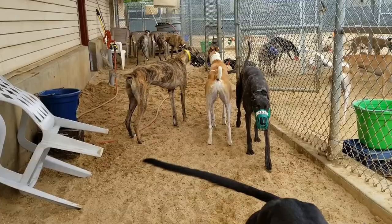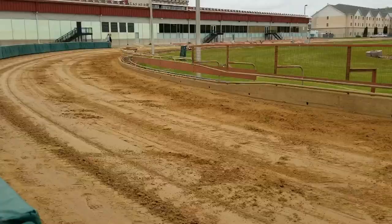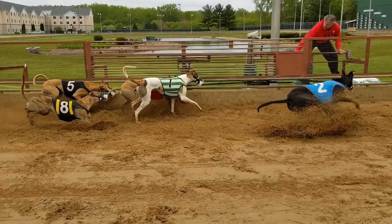Just like any other breed of dog, greyhounds sometimes have mouthy play. But unlike other breeds, a greyhound's thin skin has the potential to be torn open by an accidental bite. The muzzle is even more important on the track, as sometimes they will nip each other when their competitive nature is excited. This is probably the biggest reason for muzzling — it's just safety in numbers.